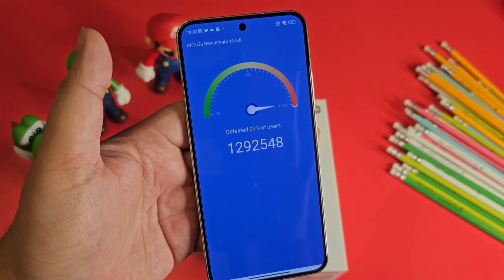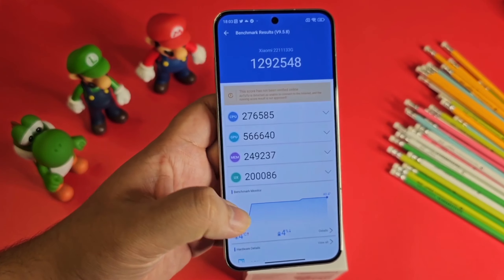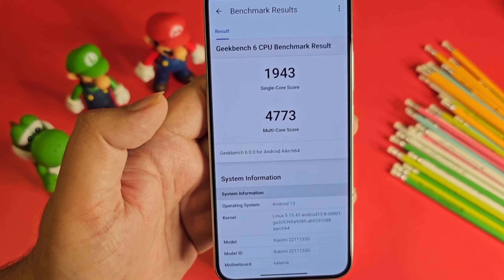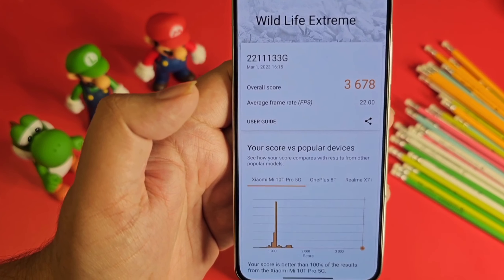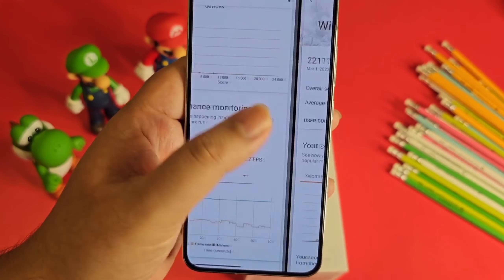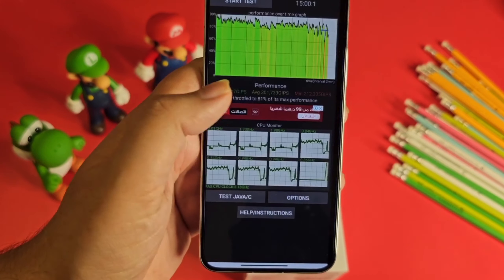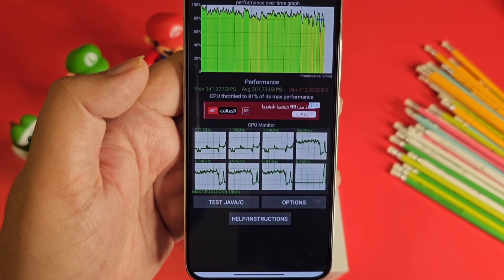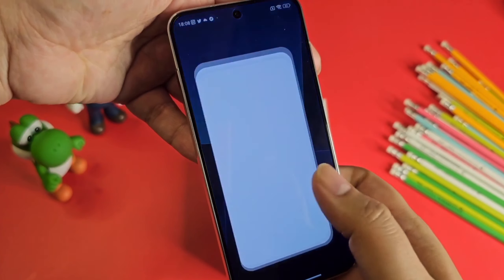When we ran AnTuTu, the score was 1.3 million — really fabulous — and the temperature only rose by four degrees with four percent battery drain. Geekbench single-core is near 2000, multi-core is 4773, and 3DMark Wild Life Extreme scored 3678 with an average frame rate of 22. Battery drain was just one percent and CPU throttle was 81 percent, so a little optimization is still needed.